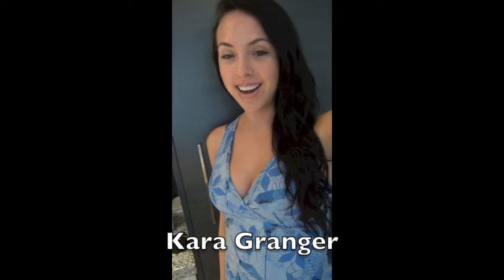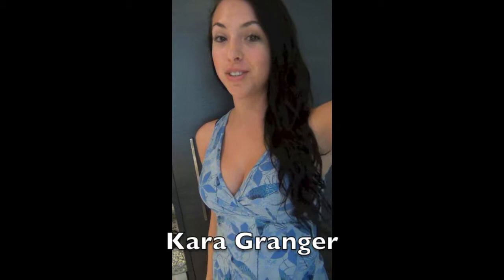Hi everyone, this is Cara. I just had the most amazing workout with my personal trainer, Shane, and today I'm going to show you how to make the most effective and delicious after-workout protein shake.